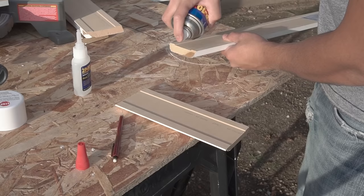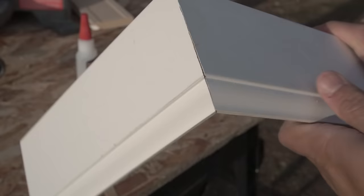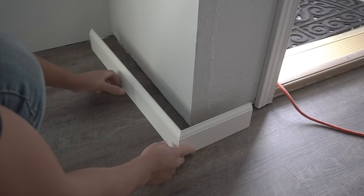On this episode of Fix This House, I'm going to be showing you how to install baseboards like a pro, using my tips and tricks so you can have those nice tight corners and ends, so stay tuned.